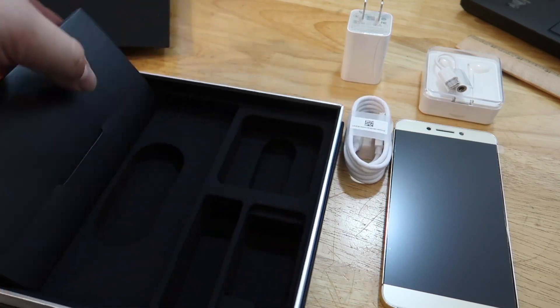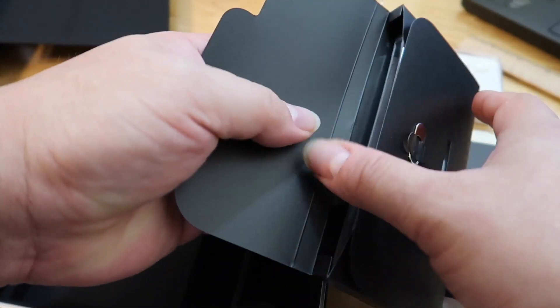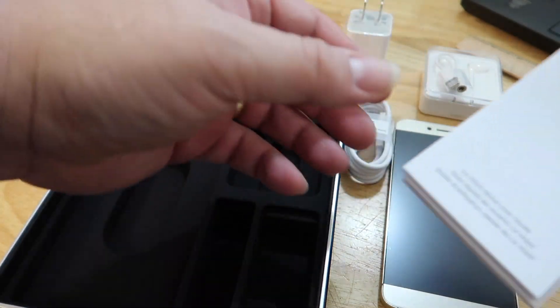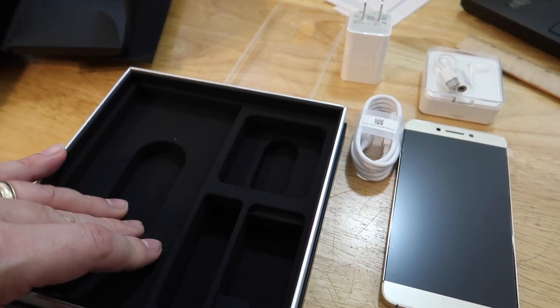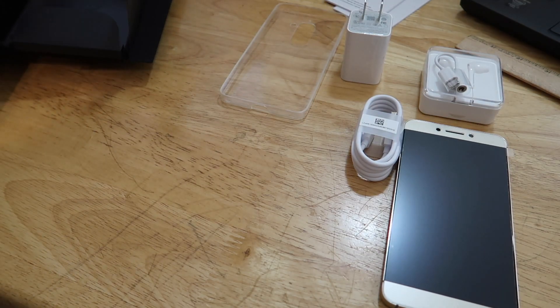You also got a charging brick — this is the quick charge brick — and of course the actual USB-C charging cable. There's a box here with all your accessories: there's your key for your SIM slot, a nice little TPU case, and of course the manuals. Very nice presentation by LeEco.